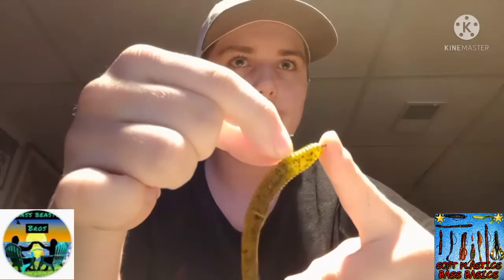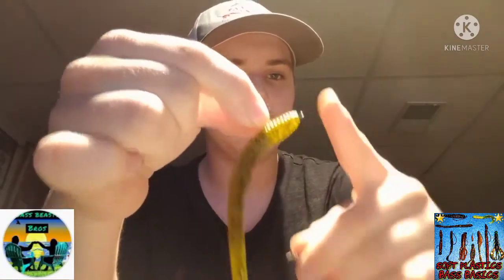This is a drop shot hook. You'll have an 8-to-10 inch fluorocarbon leader going down to the weight, and you just hop it — it gives the bait so much action. It's just a perfect soft plastic setup.